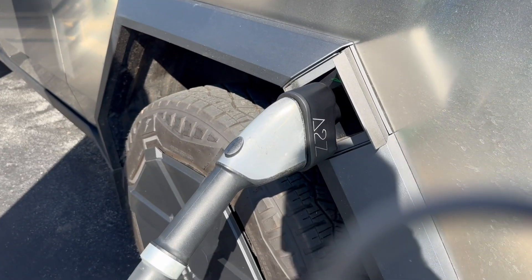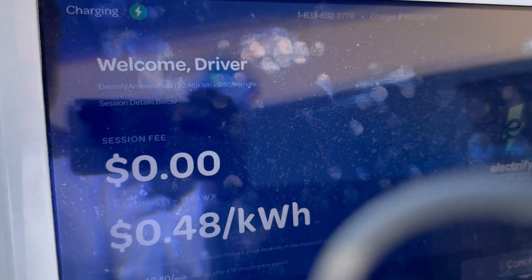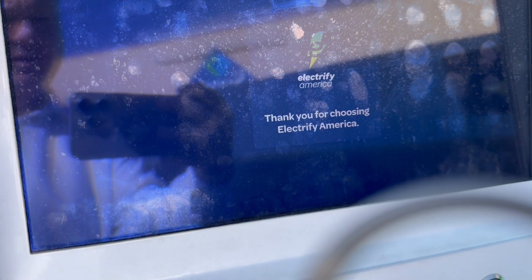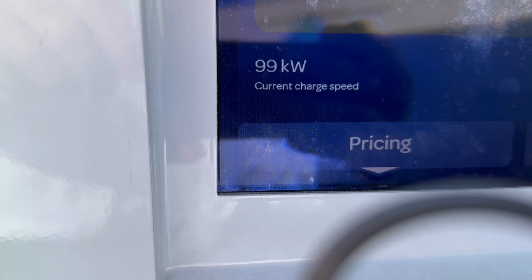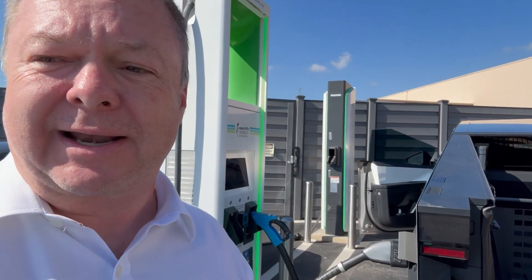We're connecting the vehicle — we've got the adapter plugged in. So far we've got 99 kilowatts; it'll probably ramp up a little bit. I was just sitting here talking with Pete, who has an F-150 Lightning. Mine is also white, and we're chatting about the Cybertruck. Looks like 98 kilowatts — that's about the fastest I'm going to get on this 150 kW charger, so I'm fixing to hop off so he can charge.